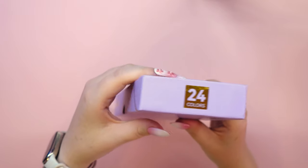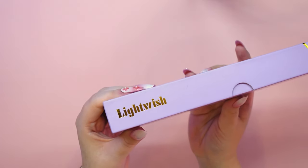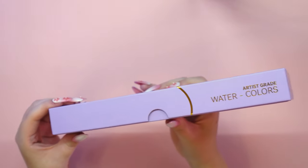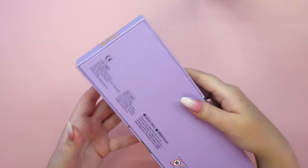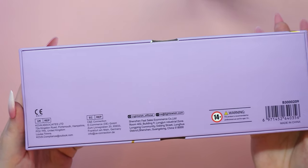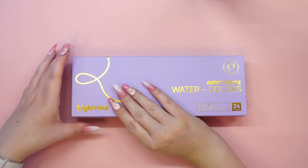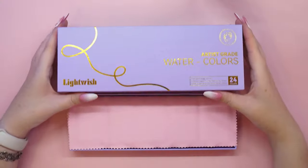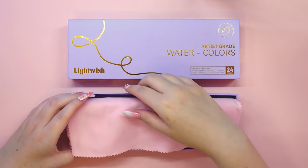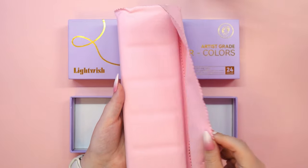Some time ago the Lightwish brand contacted me again for another collaboration and they offered me to test their new product. I didn't hesitate to say yes — and look at what we are going to test in today's video: it's a set of 24 artist grade watercolor paints. You will see a card at the top of the screen with a linked review of another set of Lightwish watercolors, so if you haven't seen it, you should definitely do so. So let's get back to today's set.